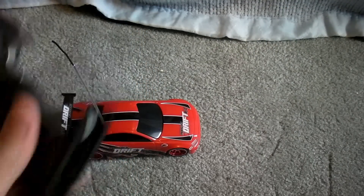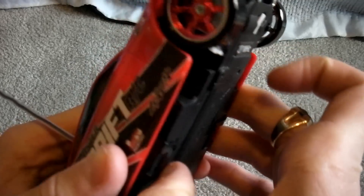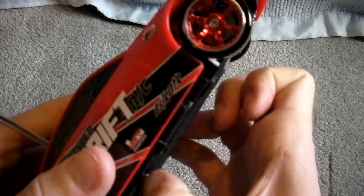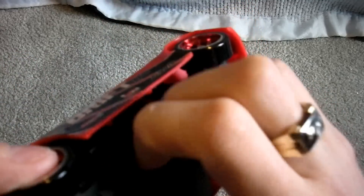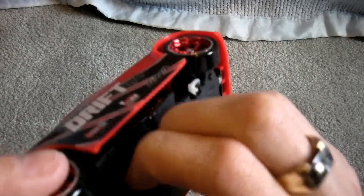All you need to do is put a 9V in there and some AAAs. It seems like they've been pretty generous — they want you to play with this RC. Getting to the batteries is not too difficult, except I have no nails so I can't flick this open.